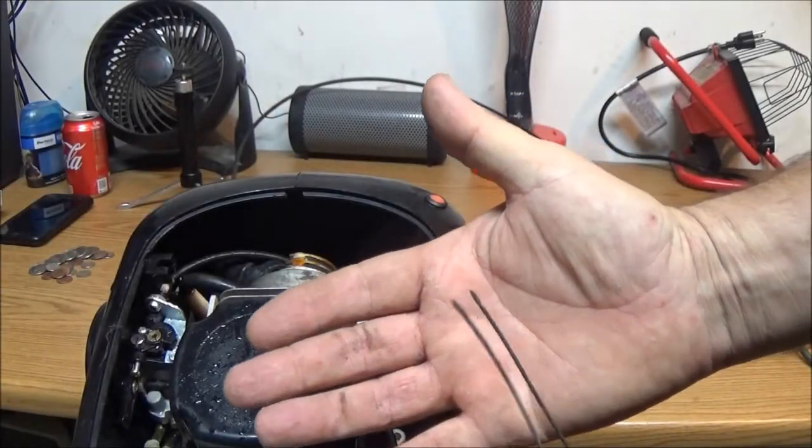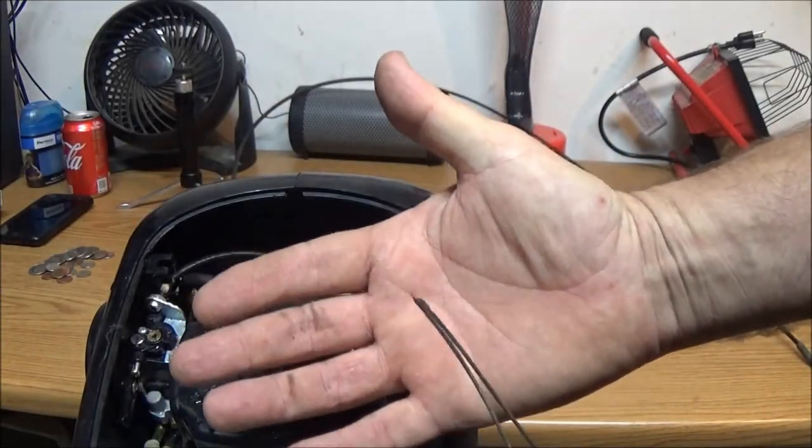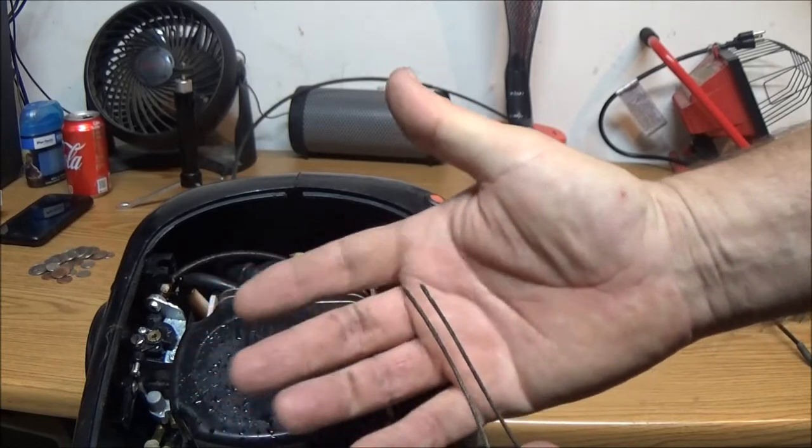Hey guys, SheaBern1000 here. Let's see if we can fix this broken throttle cable for this boat motor here.